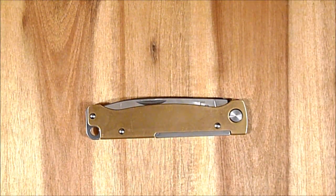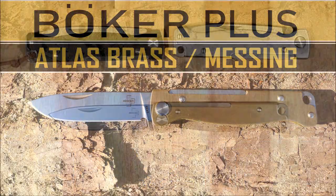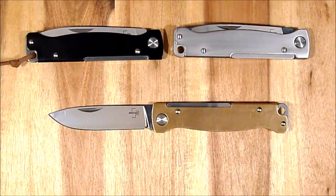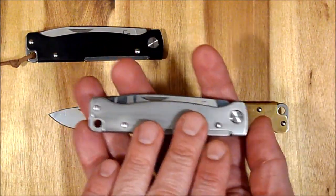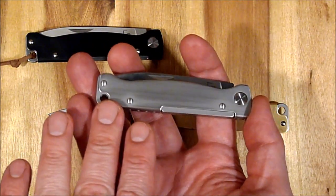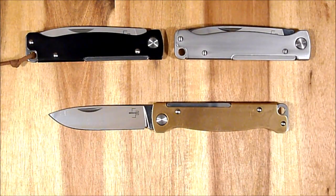Ich komme jetzt noch kurz zu einem Fazit. Böker hat sich bei der Atlas-Reihe einiges einfallen lassen. Mittlerweile gibt es relativ viele Griffvarianten. Im Sommer kommt noch eine Griffvariante mit Stonewash-Finish hinzu, die sieht dann so ähnlich aus wie das hier – das habe ich ja selbst geätzt. Ansonsten gibt es die geschwärzte Variante.